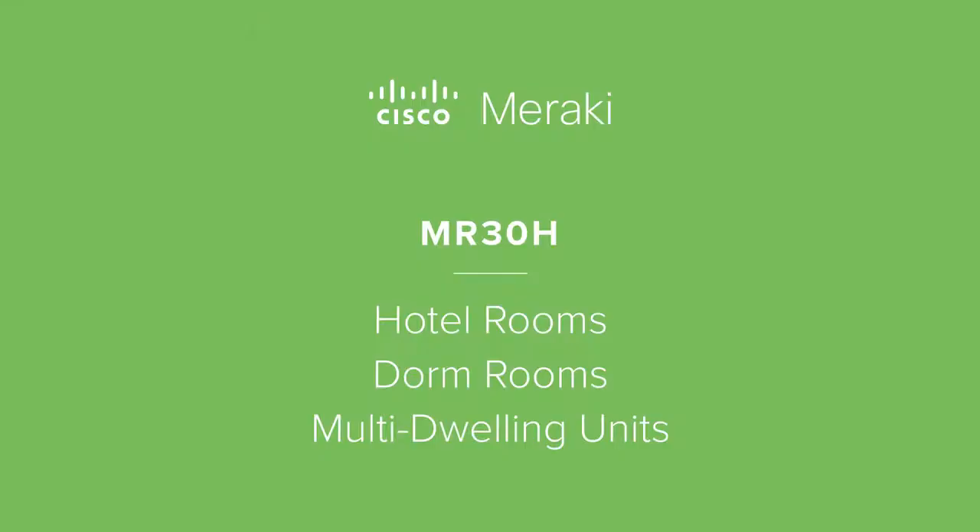The MR30H is unique in our product portfolio because it features a four-port gigabit Ethernet switch. We designed this product specifically for hotel rooms, dorm rooms, and multi-dwelling units.